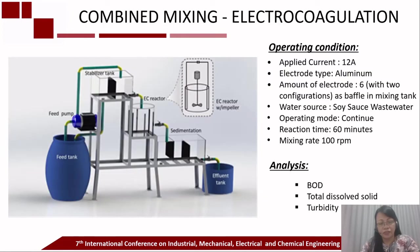This is the experimental setup for the wastewater treatment. The electrocoagulation reactor is equipped with a turbine impeller with six aluminum electrodes as the baffles. Two electrode configurations are used with a reaction time of 60 minutes, and the electrocoagulation process is conducted in continuous mode. The influence of electrode configurations and the mixing process is investigated.